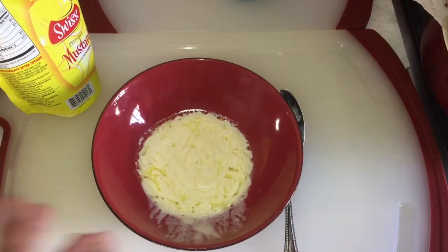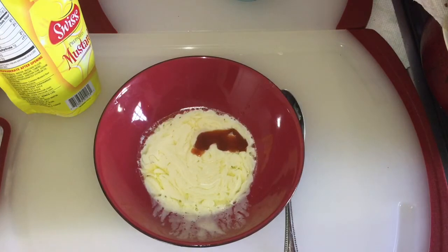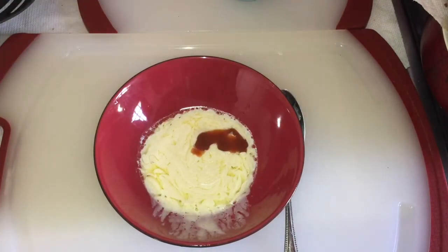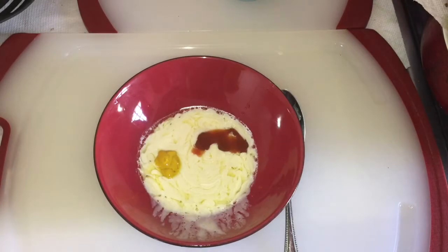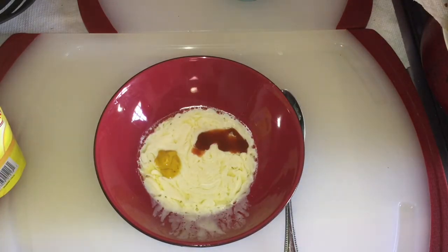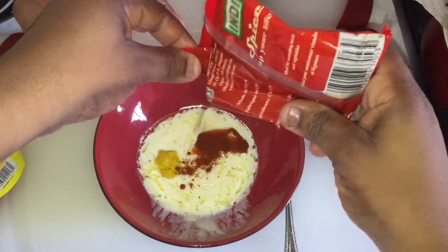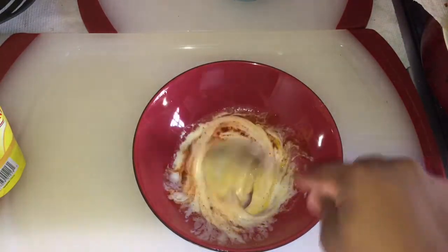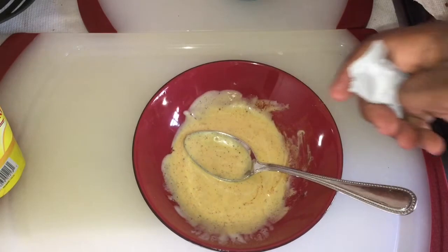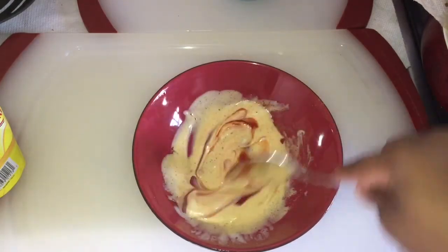Okay, I'm gonna make my mayonnaise spicy sauce to put on top of the chicken sandwich. I have some mayonnaise, I'm gonna put in some hot sauce, a little bit of mustard, a little bit of chili powder — it's gonna be really spicy — and then I'm gonna mix it all together. I'm also going to put a teaspoon of ketchup in it as well and mix it up.